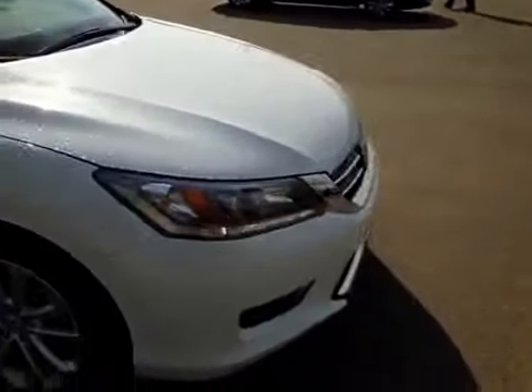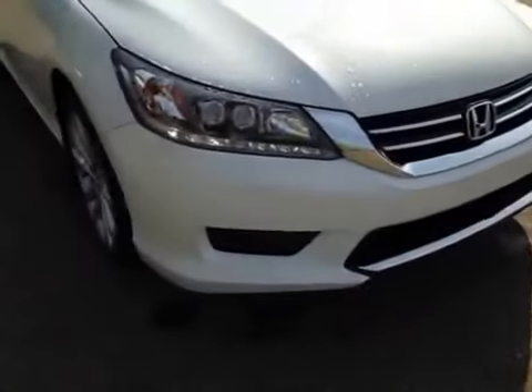Coming around the front of the vehicle here you can also see your daytime running lights as well as your bottom-mounted fog lights. It also has your engine block heater cable located down below here.